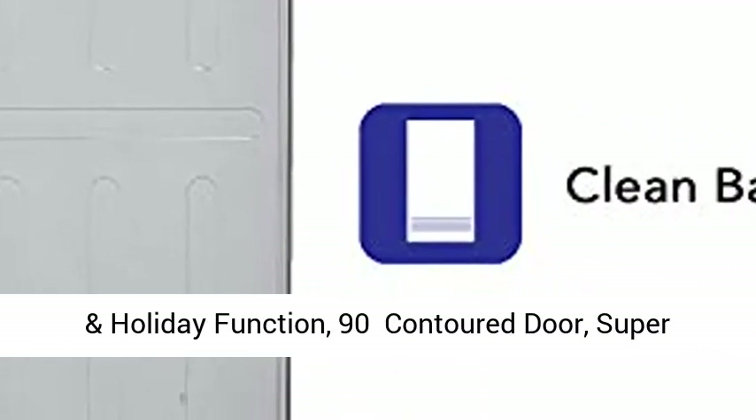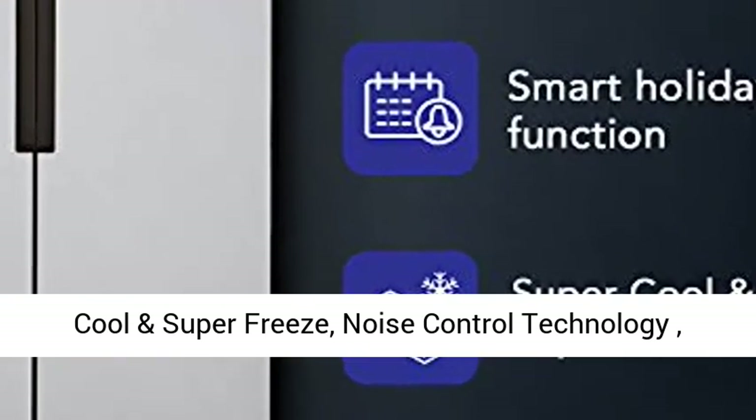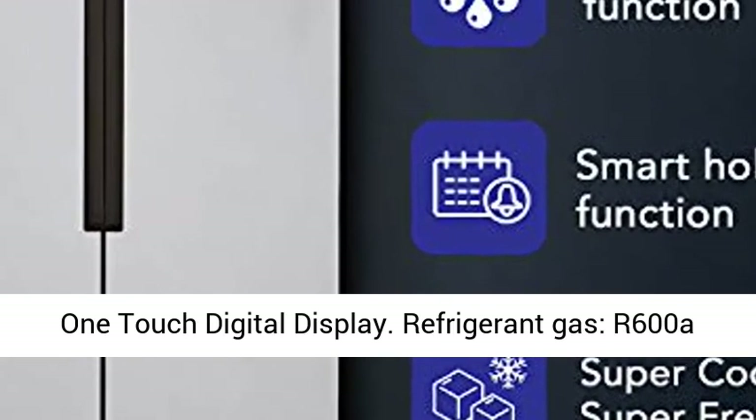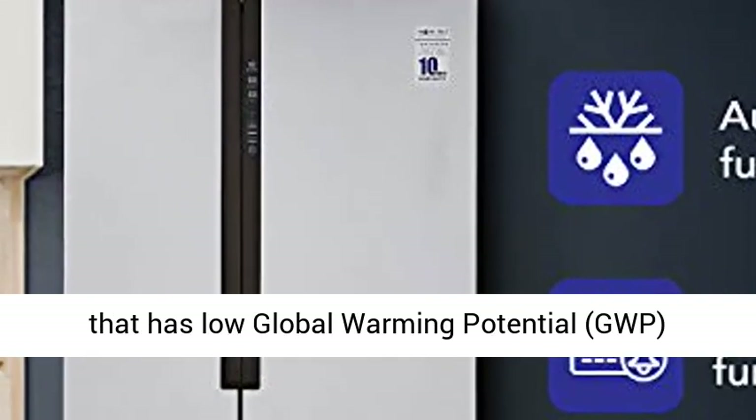Additional features: 90-degree contoured door, super cool and super freeze, noise control technology, one-touch digital display, and refrigerant gas R600a, which has low global warming potential (GWP).